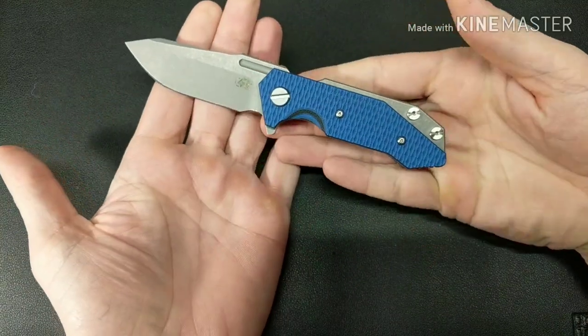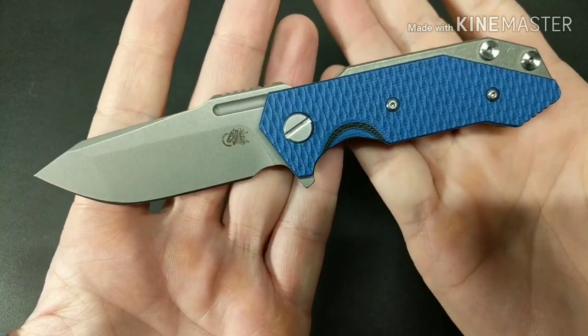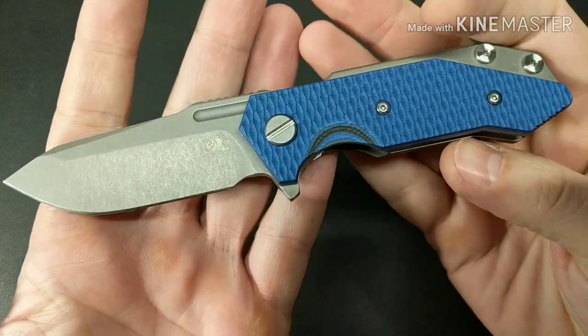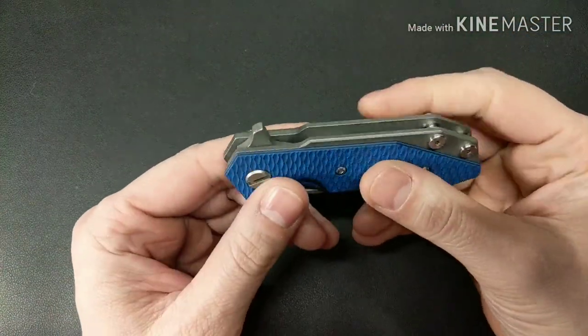This knife is just really awesome. I didn't know I was going to like it as much as I did until I got it in my hands, and I'm just glad I was able to pick one up.